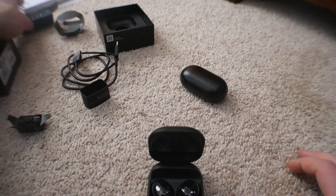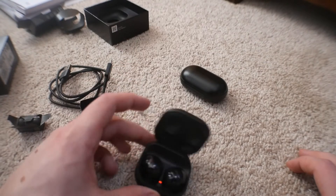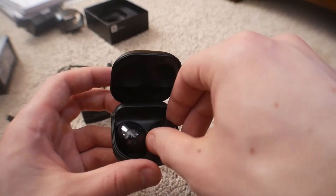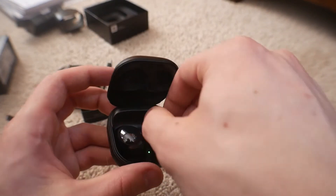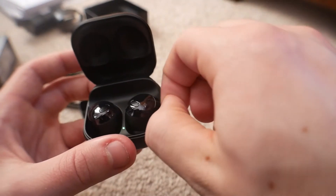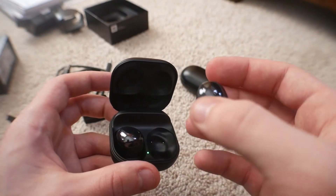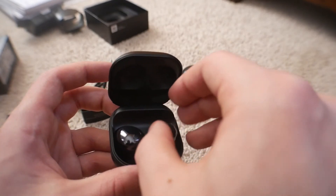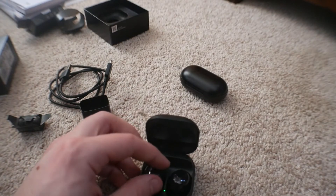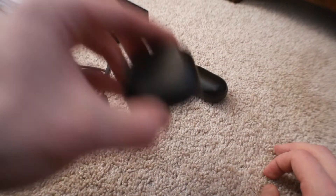I don't think we got any paperwork, so they kind of just expect you to know how to use these. If you don't know how to use wireless earbuds, you just bring them near your phone, pair them via Bluetooth, and you're basically good to go. Let me just take them out. The buds themselves are glossy instead of matte, and the magnet in the case seems very strong — I don't think you're going to be able to shake those out.